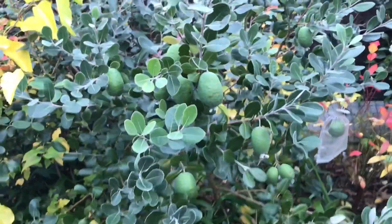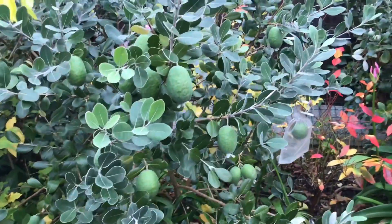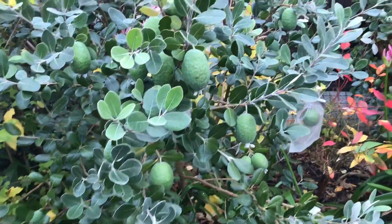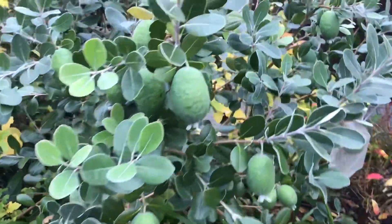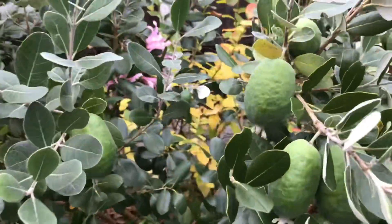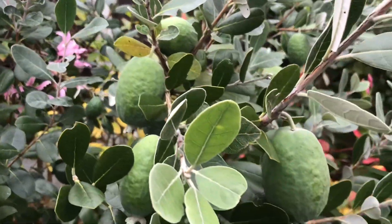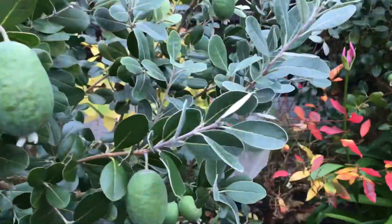Hello everyone, it's Brett here, Lionheart84, and I'm filming this on Sunday the 3rd of November. I thought I'd come out and have a look at the progress on the fruits on my mammoth pineapple guava. This is the one that